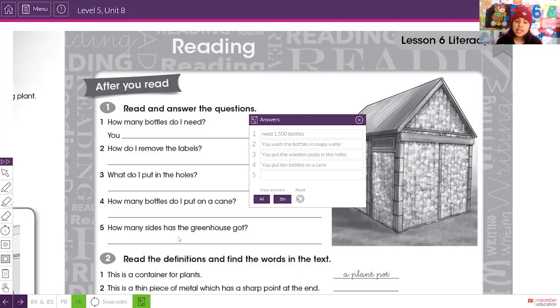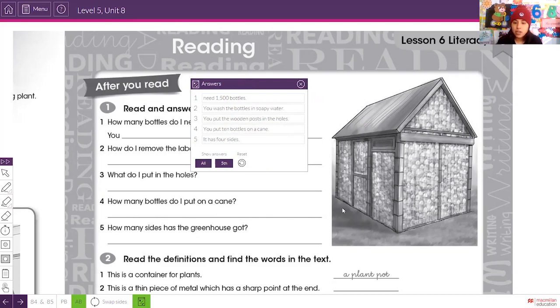Question five: how many sides has the greenhouse got? It has four sides — one, two, three on the front and sides, and four on the back. So we have four sides. This is the final result of our greenhouse — great job!